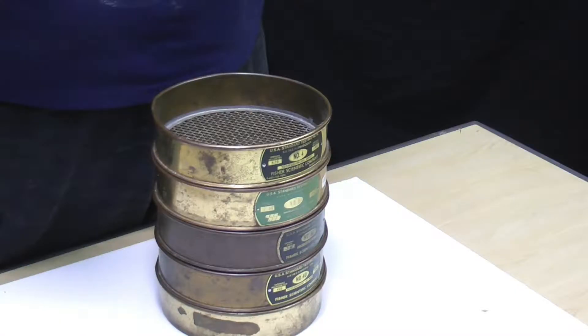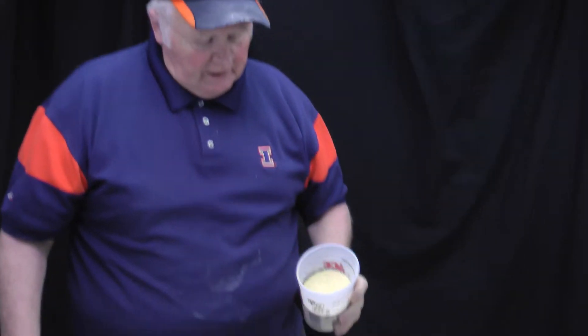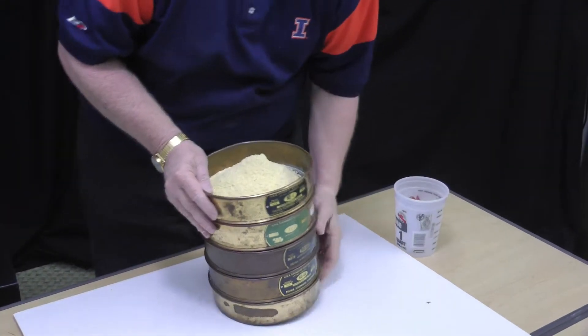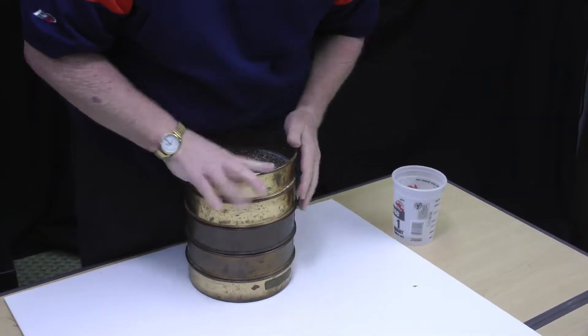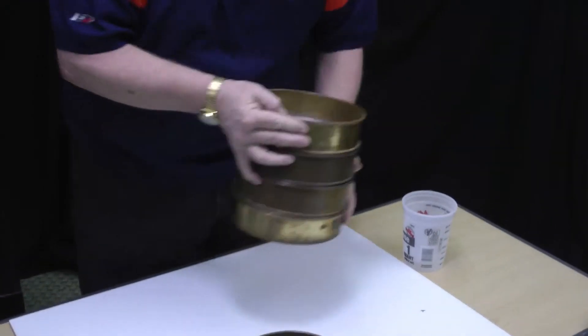We have our five screens stacked on top of each other. We will be adding about a cup and a half to two cups of dry ground grain that we're dropping into the screen, and we will then go ahead and shake that. You can either keep it flat on the table or hold it, since we're not too worried about shaking the particles vertically or horizontally.